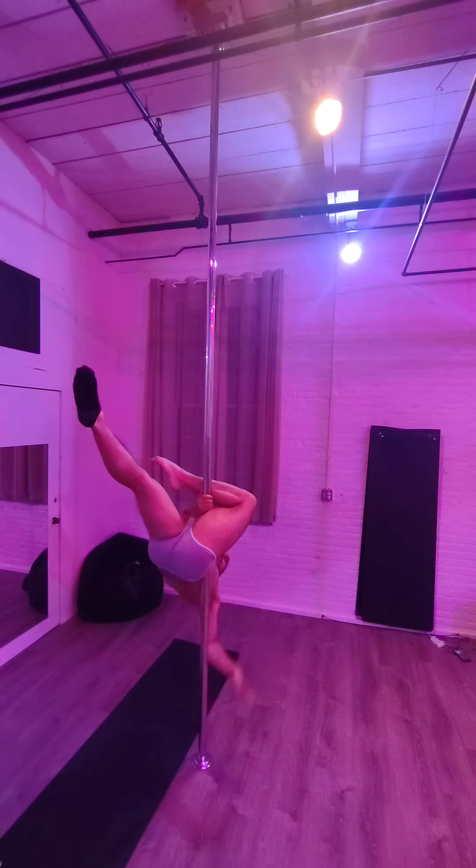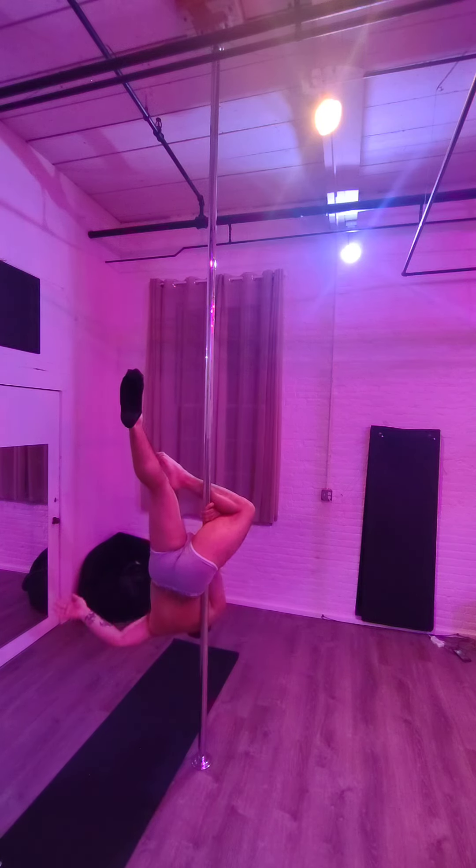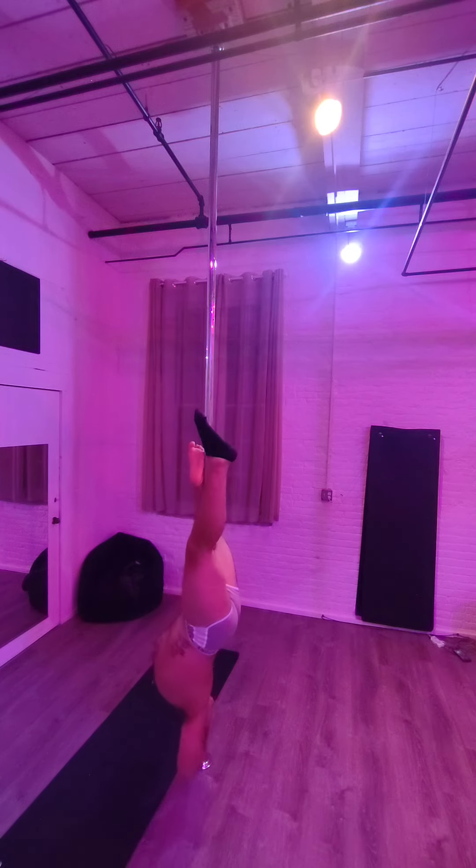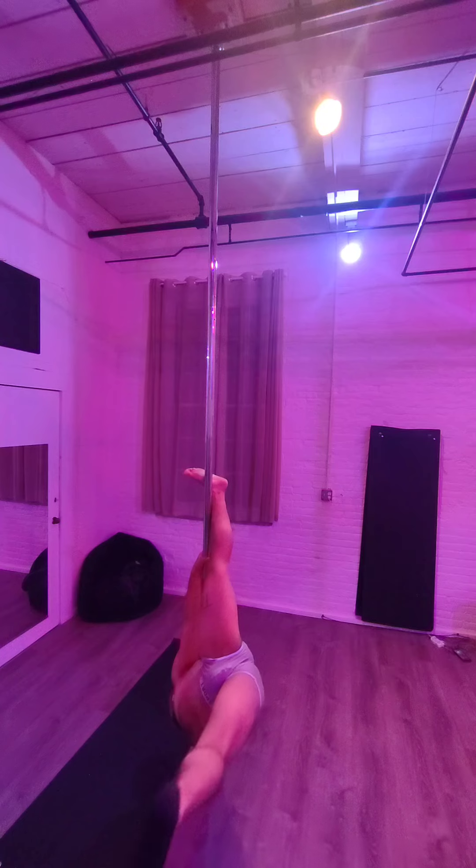Coming back to your archer, this inside hand is coming here. This one is coming here, so I can slide down to catch.